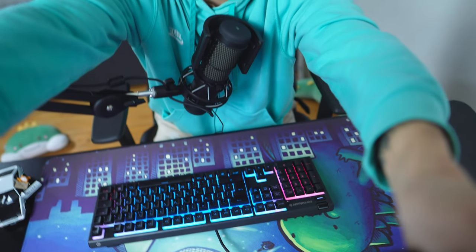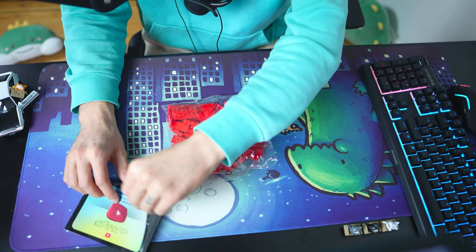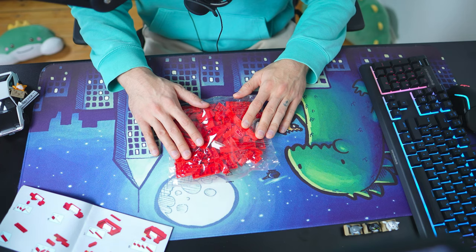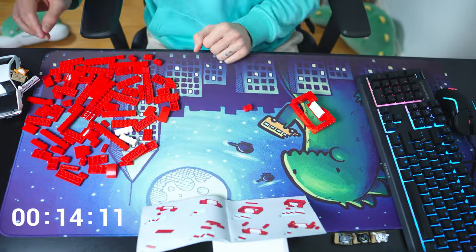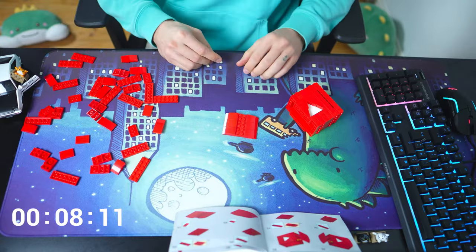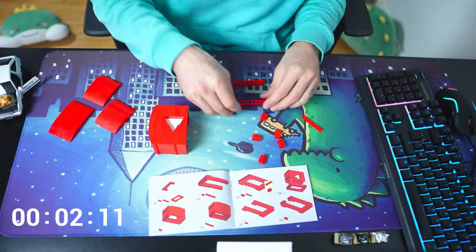I'm gonna put it on the table and we're gonna jump right into building it. Let me adjust the camera real quick. I'll get rid of everything down here, including my keyboard. I'm going to make a hyperlapse out of this — it's gonna take about 30 minutes so I don't want you to get bored.